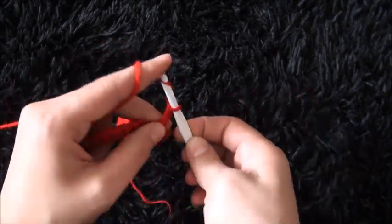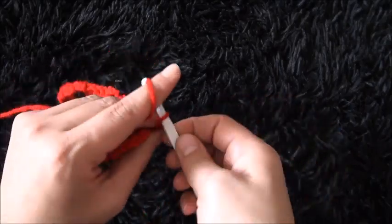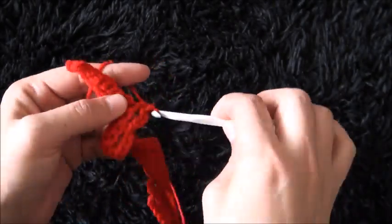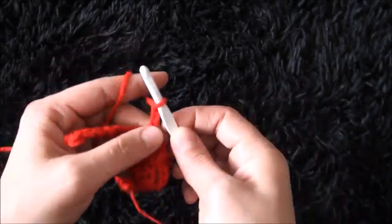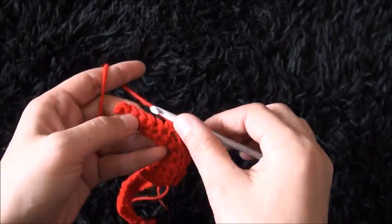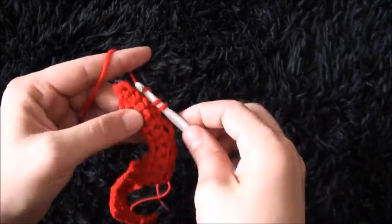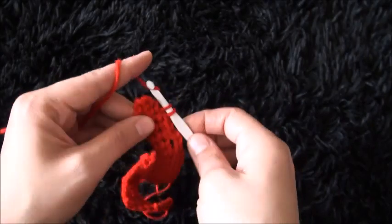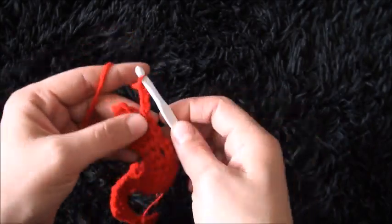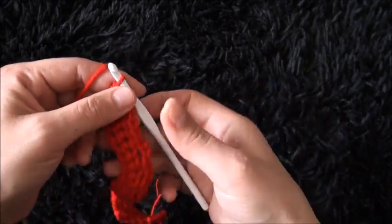Chain 3, skip 1 chain and through the second chain I'll make 1 single crochet. Chain 3, skip 1 chain and through the second chain I'll make 1 single crochet. Through the next 3 chains I'll make 1 single crochet through each — 1, 2, and 3.